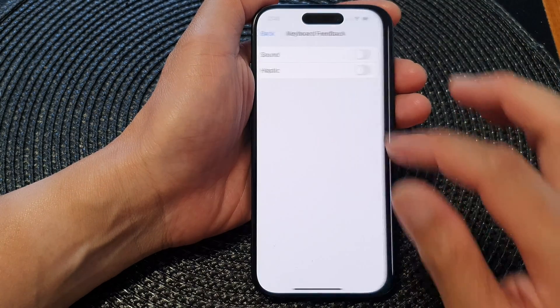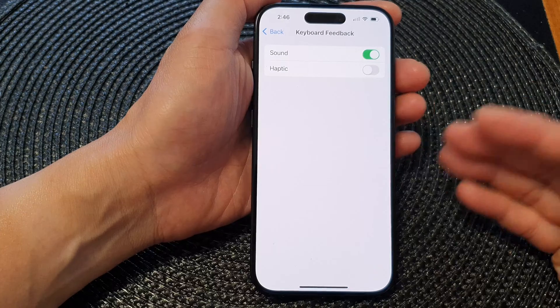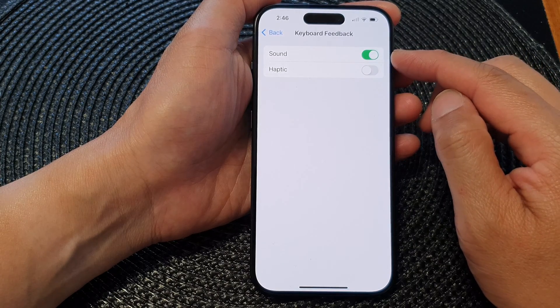So if this setting is switched on but your phone is in silent mode, it will still be silent. You need to turn off silent mode to get the keyboard feedback sound when it's switched on.